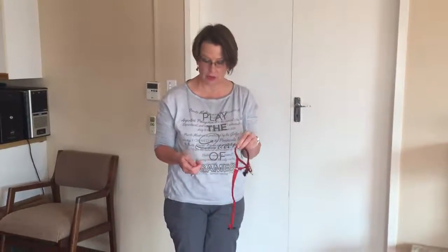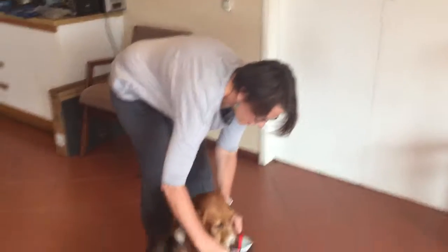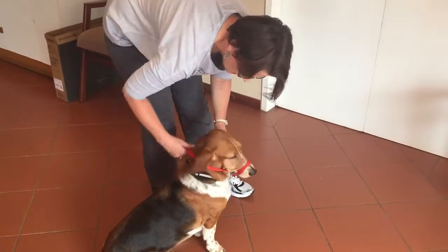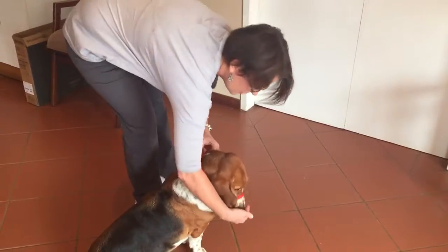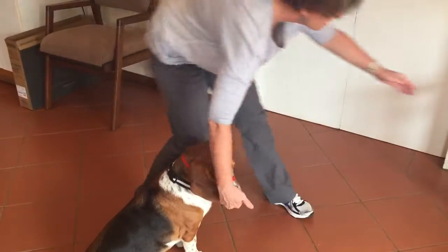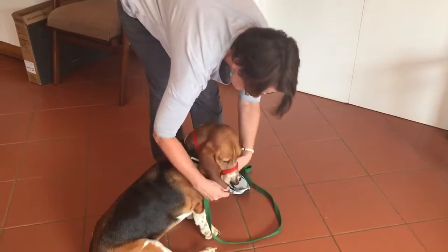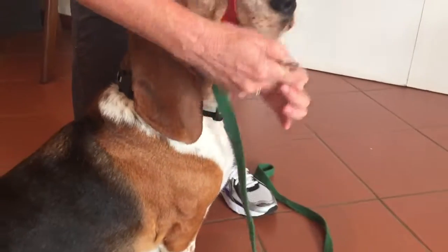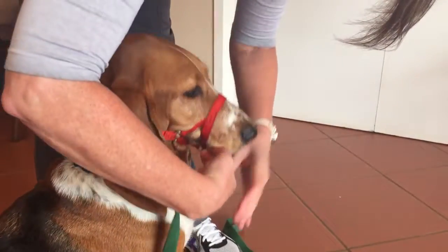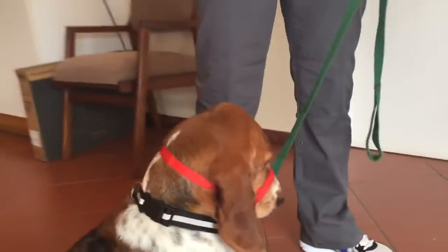Now that our dog is used to wearing the head collar, we simply slip it over the muzzle, tie it behind the ears, we can still make positive associations with it, and the lead attaches over on this ring like that. And that is how we take the dog for a walk.